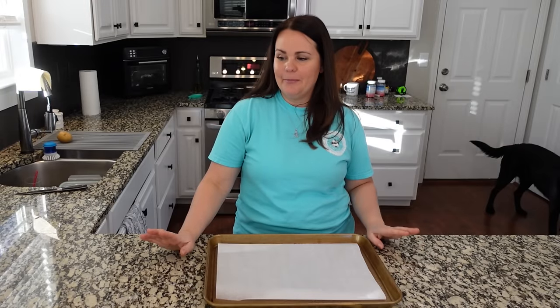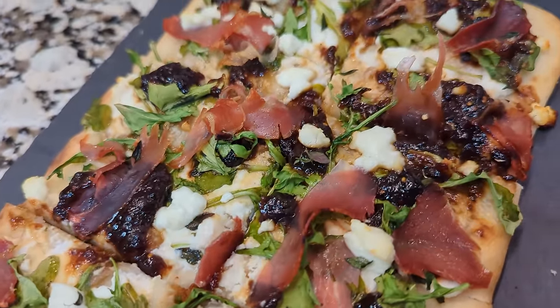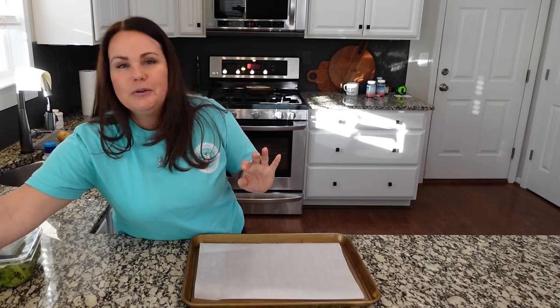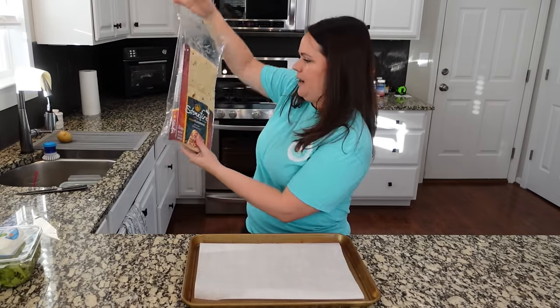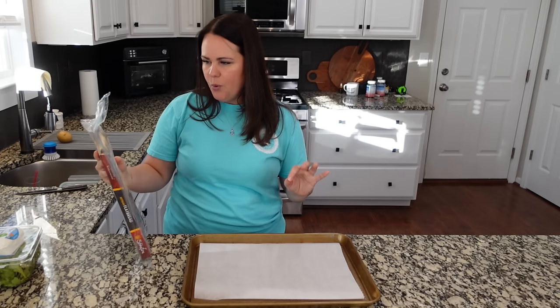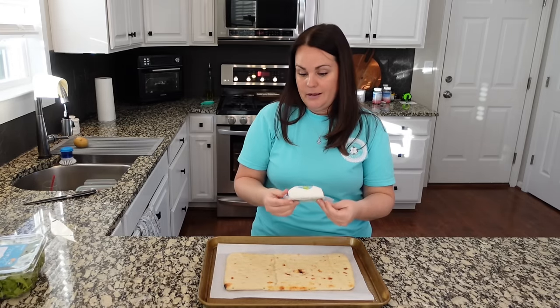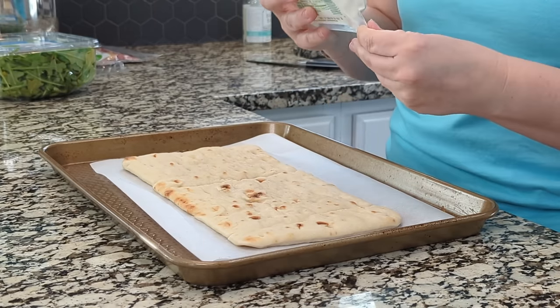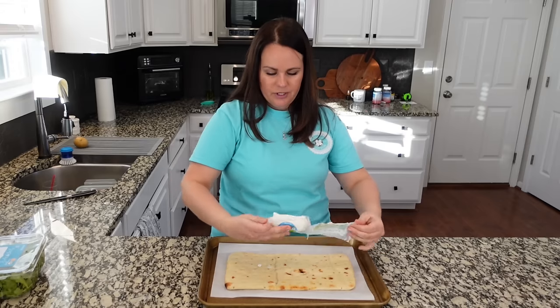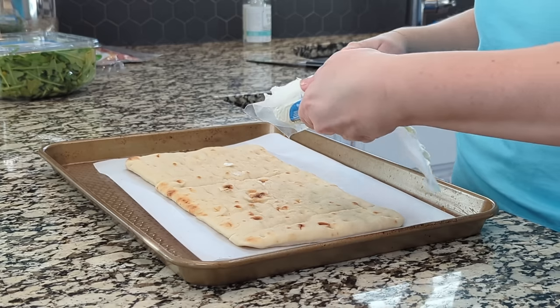We're going to make something called figgy flatbread. I had something like this at a restaurant and it blew me away — I loved it. Came home, we've changed things up along the way and changed up the recipe a little bit each time, but I am going to post it on my website so you guys will have it. You can make your own naan bread, but I'm going to do one because we're making something else as well. This is goat cheese — a four-ounce container. I'm probably going to use all of it, but let's start with half of it and we'll see.